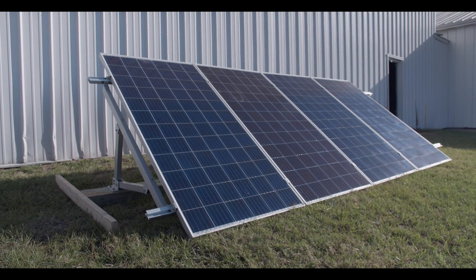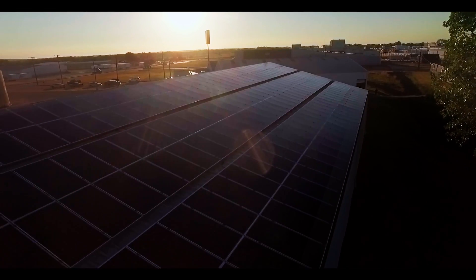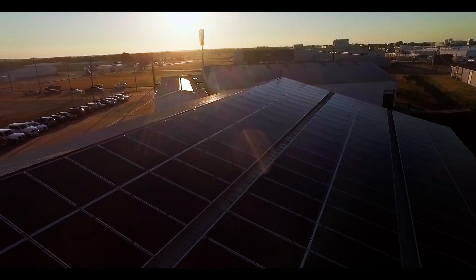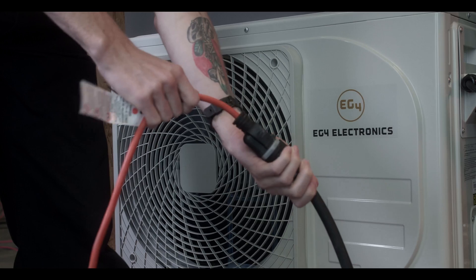If you already have an existing solar system or grid power, you can run these units around the clock from any existing AC power source. Want to connect PV directly to the unit while also utilizing your existing AC power source to run at night? These units will always prioritize DC power first, then utilize your existing AC power when the sun isn't shining.